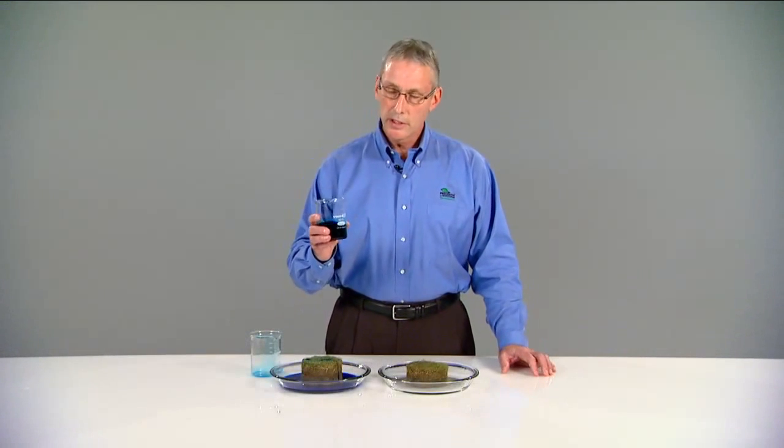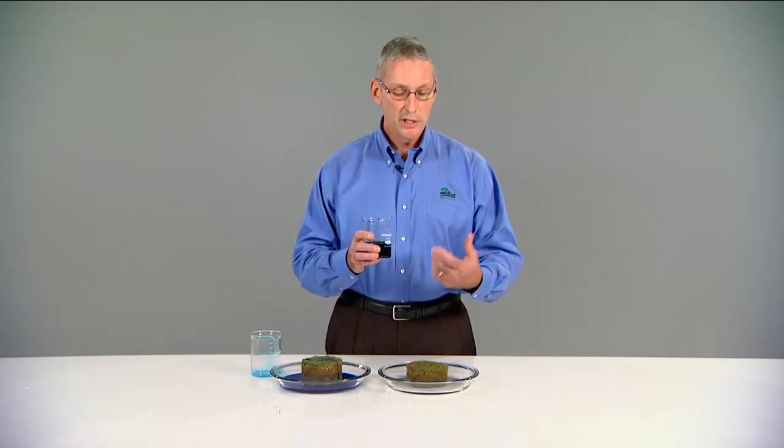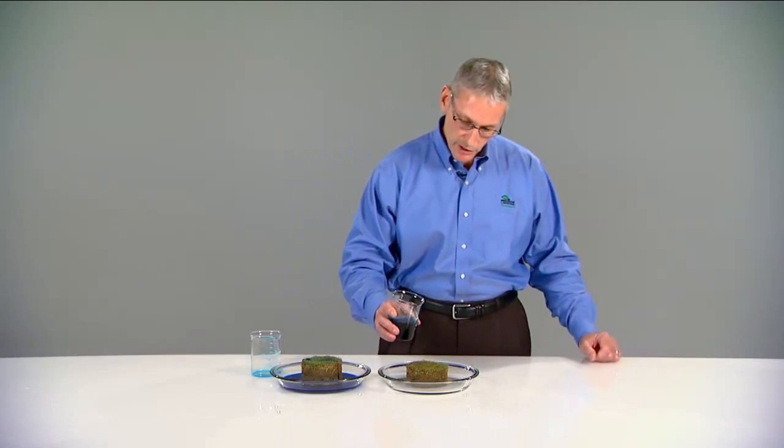This solution is a combination of dye, water, and a surfactant. In the case of this surfactant, there's a component that breaks surface tension, increases infiltration. You'll notice that the water will move readily off the surface of the plug and should infiltrate through the thatch.